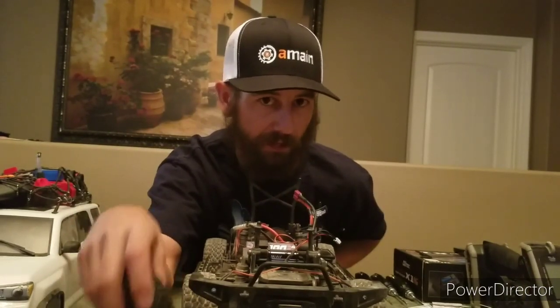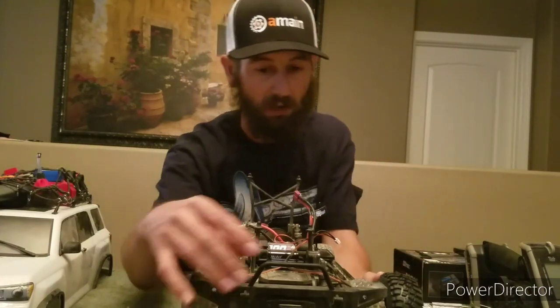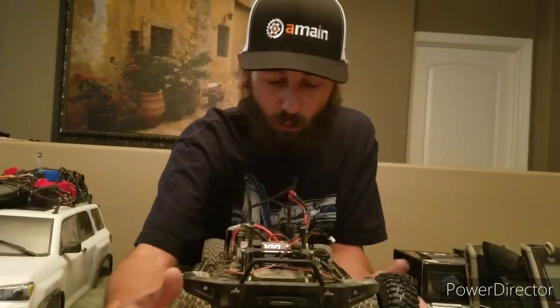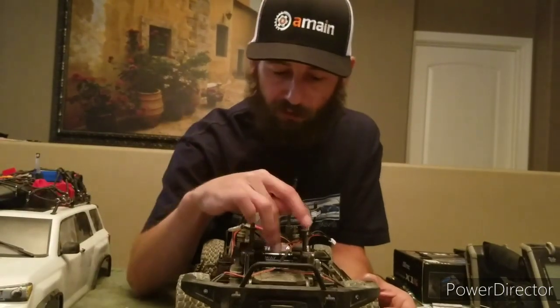That'll be adding another two pounds to the truck, so it should actually do even better than it already does. Right out of the box, this thing is just mind-blowing with what it does for having such small wheels on it. We'll give these a try here soon, but right now I just want to see what the new servo and receiver do.